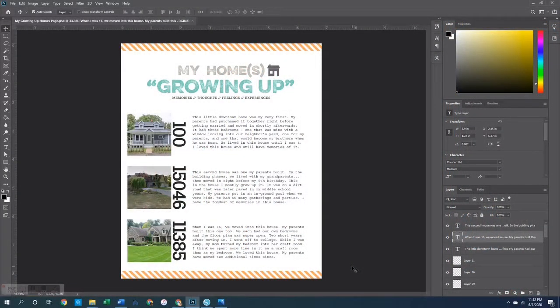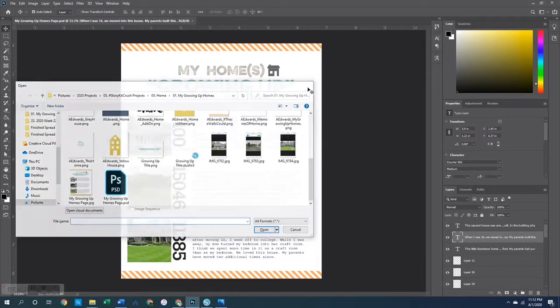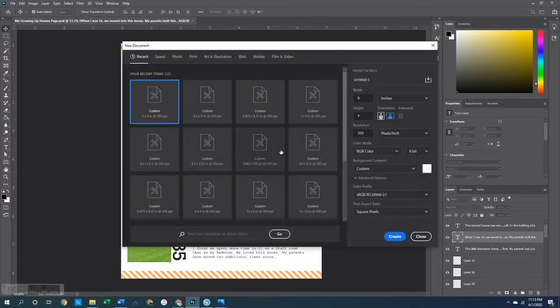Okay friends, so we are over here on my desk inside of Photoshop Creative Cloud and I want to show you how I created the different components to this page. This is what we're going to be working on when we get back over to my craft desk. This is a story all about growing up and the homes that I lived in. So the first thing I did, I went on to Zillow and Realtor.com and grabbed images of the three homes that I grew up in.